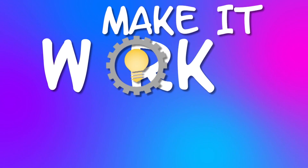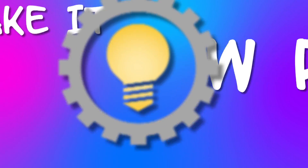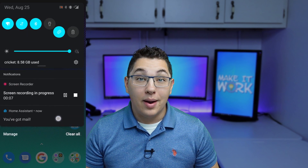What's up smart homers? My name is Aaron. In this video I'm going to show you how you can easily set up mailbox notifications in Home Assistant. Every day when I get home from work I check the mailbox to see if we got mail, and I never know if we just didn't get any that day or if someone already picked it up. The plan for this project is to put a contact sensor on my mailbox so that I'll be notified when mail arrives.